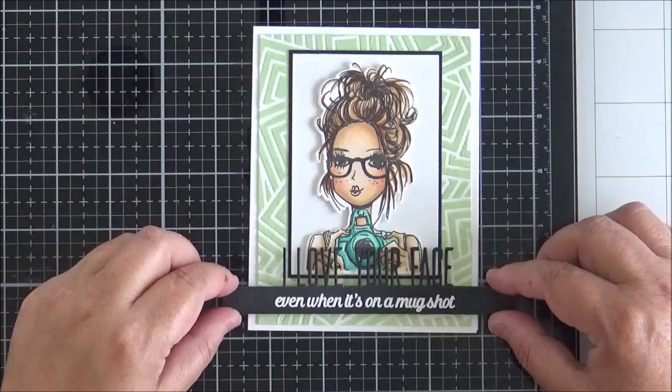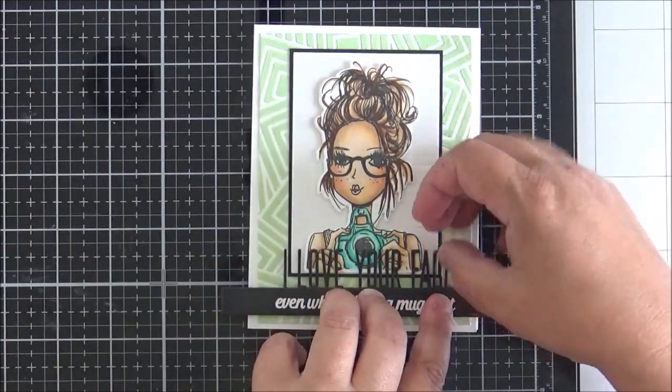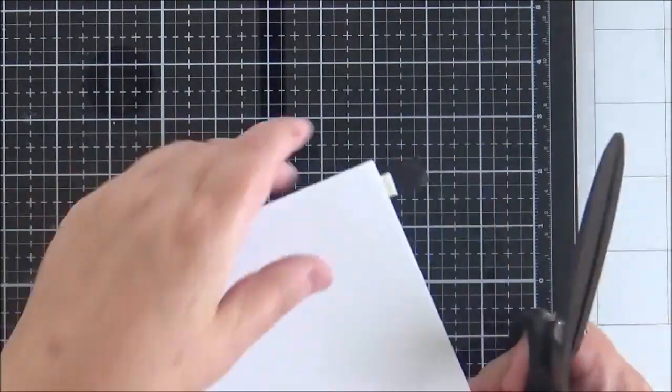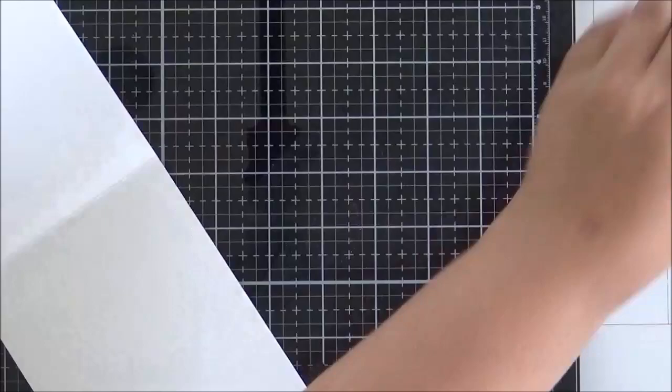I finished by removing the backer from the bottom die cut, added foam tape to the back, and pressed it down towards the bottom of the card. There was a little bit overhanging the edges so I trimmed that off, and the card is finished.